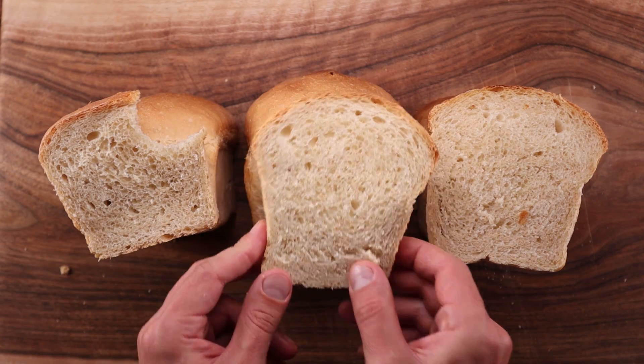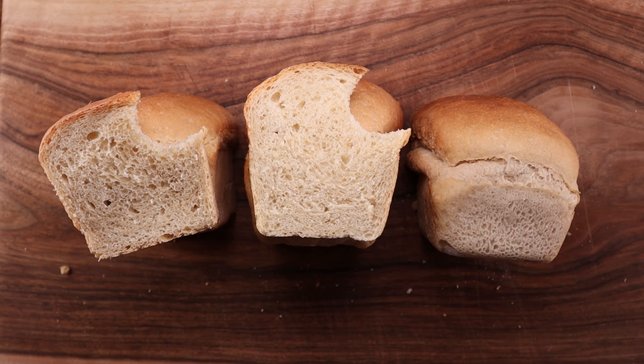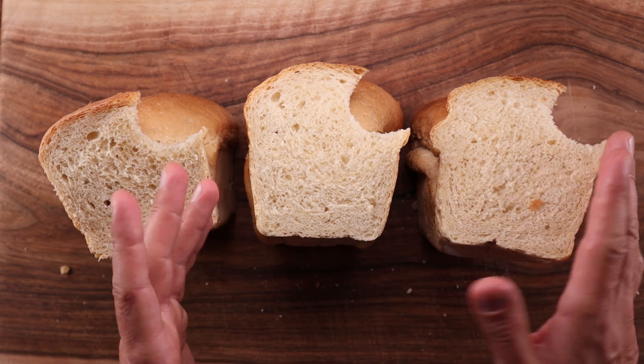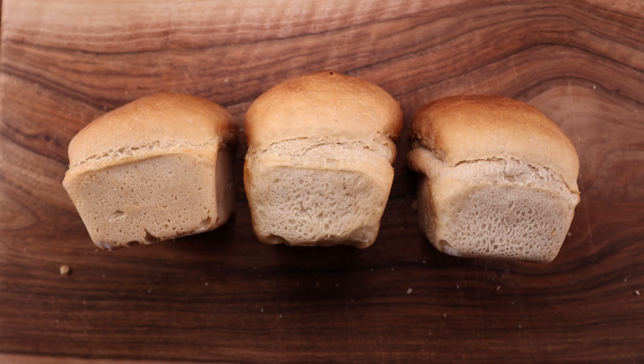I can tell you that even comparing them side by side, it was very hard to tell the difference. The one in the middle with the ascorbic acid, to me, did not taste any different from the first one. The one with the lemon juice had a slight acidity, but it did not taste of lemons. By the way, adding lemon juice to your bread will not give you any health benefits — heat treatment of vitamin C pretty much kills it.